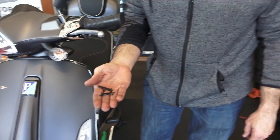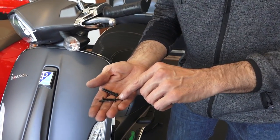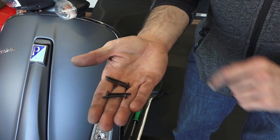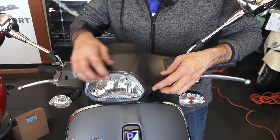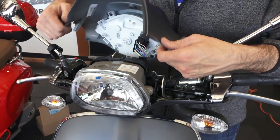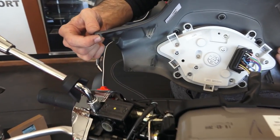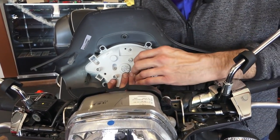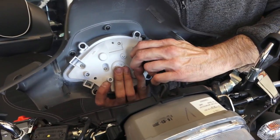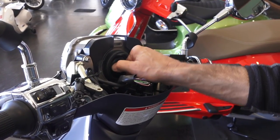The four screws that hold the handlebar cover: the ones towards the front are medium length without a point, while the rear two are a little bit longer with a point. Go ahead and pull up on the handlebar covers — pretty simple to remove. There are four snap points into the lower handlebar cover. There's a single connector that holds the headlight — press the tab on the center part of the connector and pull it off. Go ahead and remove the connector for the standard halogen headlight bulb — pull straight off.